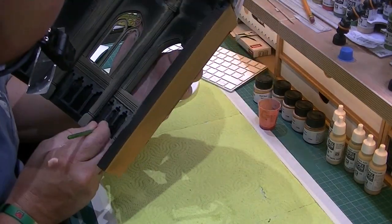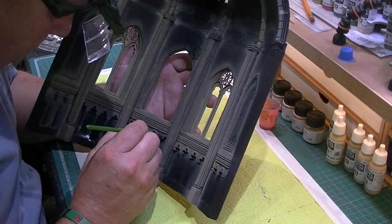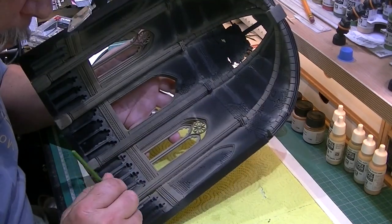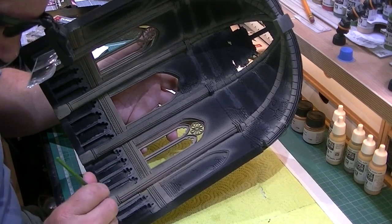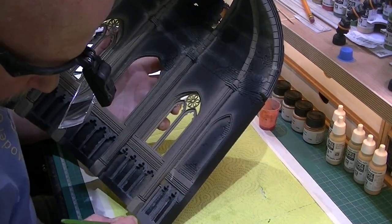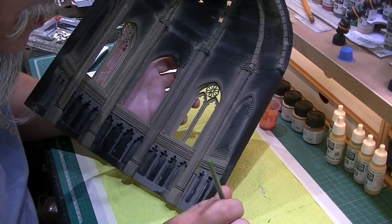One thing I did notice with this Life Colour was that if you put a bit of paint on and then dip your brush into some water and spread it around, you get a much more even coat on the balsa foam. So my advice would be to add a little bit of water to the product, thin it down a little bit, and you'll get much better coverage.